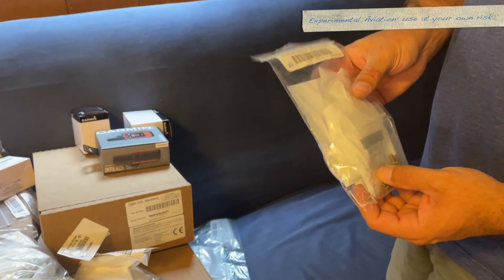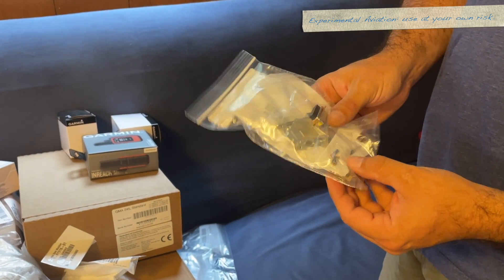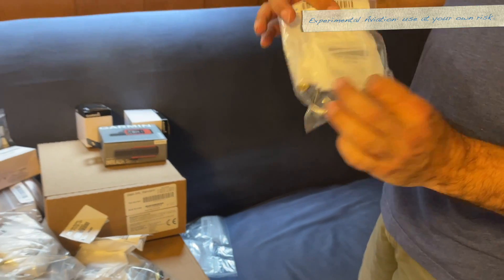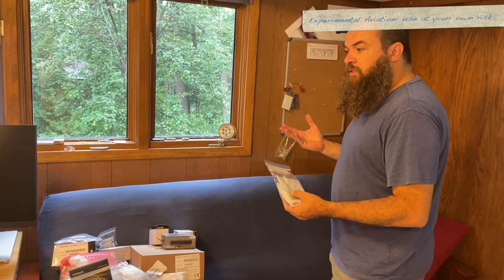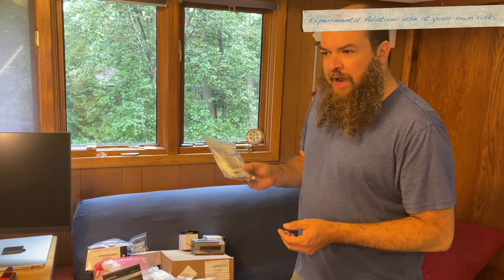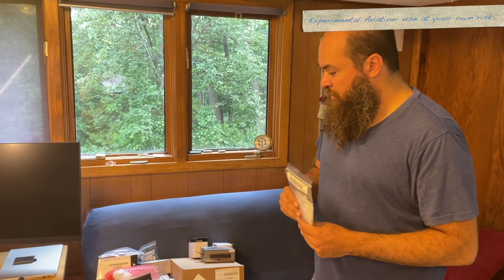GSU-25 connector kit — there's a 15-pin in here and it looks like a couple of AN bolts. These are the AN bolts that are the right size to mount this on the back of the screen. You can mount them on the back of the screen. Very early in the G3X line there were some having issues being mounted on the back of the screen due to vibration, so the recommendation nowadays is to make sure everything is sturdy where you decide to mount your GSU-25s.